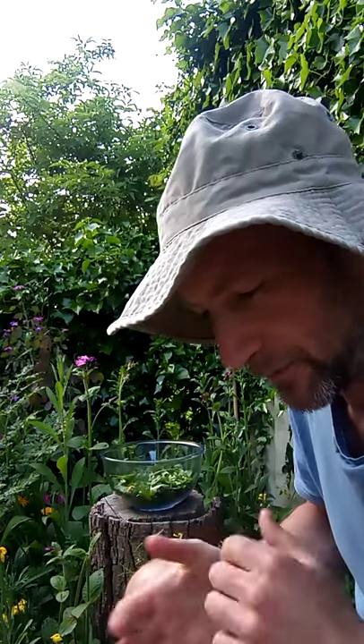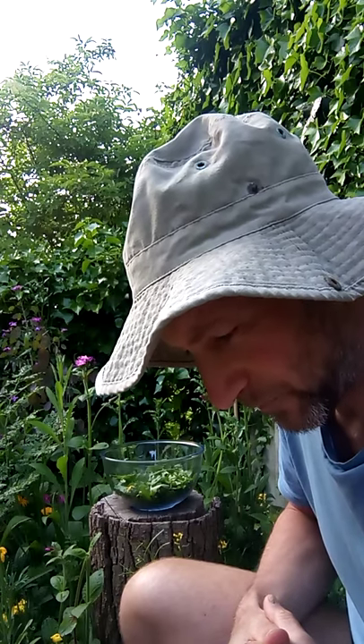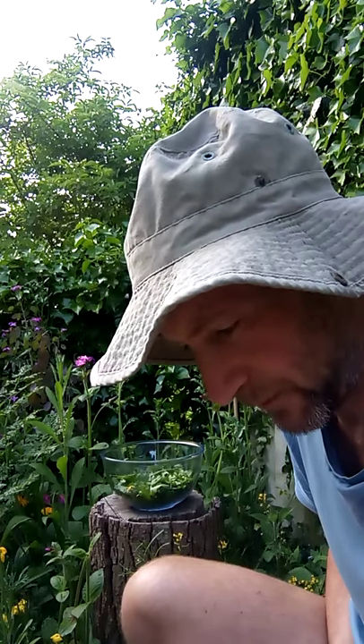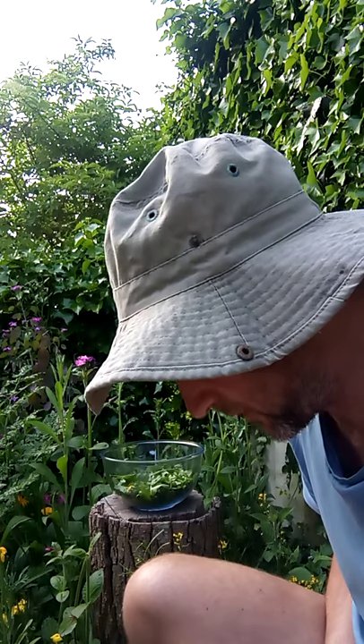We need to mix the flavors a bit, mix the different things in to get it good. It's also associated with the liver, so a lot of this stuff is really good for your liver. We're so connected with nature and that's one way we can really feel that.